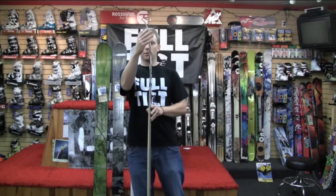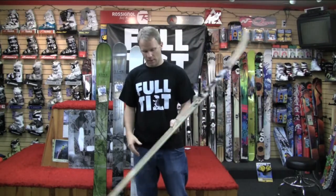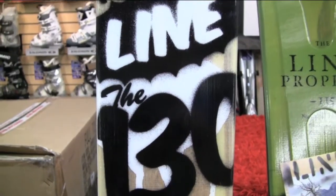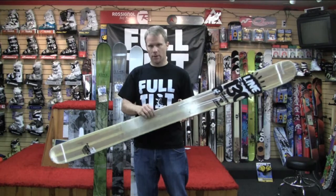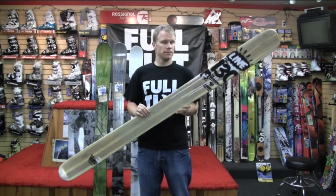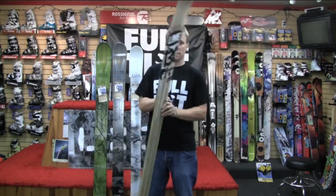It's got rocker early rise up in the shovel, and it's a full complete wood core ski — not hiding anything inside. There's no carbon fiber, there's no metal inside the ski; you're looking right through the top sheet into the core of the ski. Super fun when the snow is really, really soft.